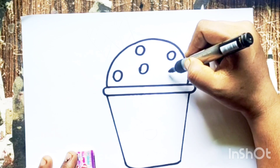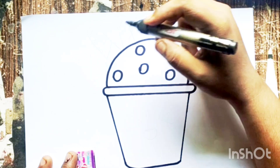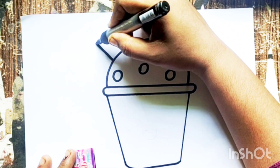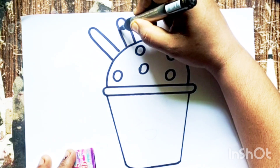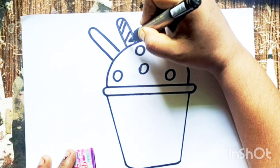Hickory dickory dock, the dog barked at the clock. The clock struck three, fiddle-dee. Hickory dickory dock. Tick tock, tick tock.